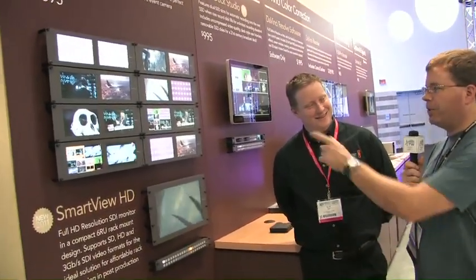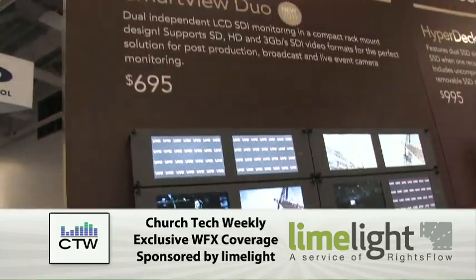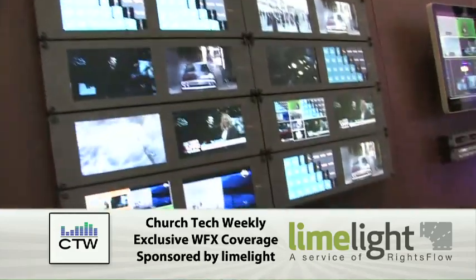We are here at the Blackmagic booth, and Blackmagic is continuing their tradition of coming out with lots of stuff. We've been seeing these on the website for a little while and they are now shipping. We've got some SmartView Duos and the SmartView HD. I'm here with Dan May from Blackmagic. Dan, why don't you tell us a little bit about these monitors?